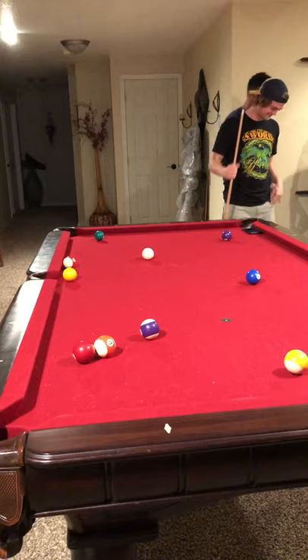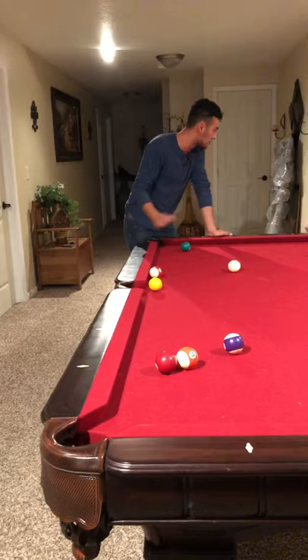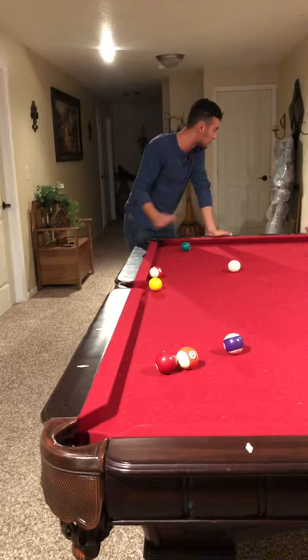I normally put my legs about shoulder-width apart and face the pool ball, but it all depends on comfort. As long as you feel stable, get in a position where you're comfortable and steady.